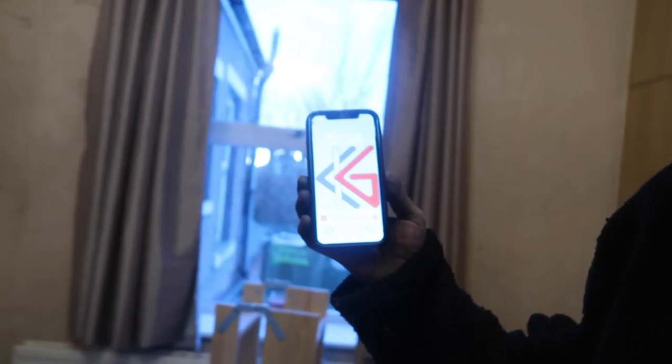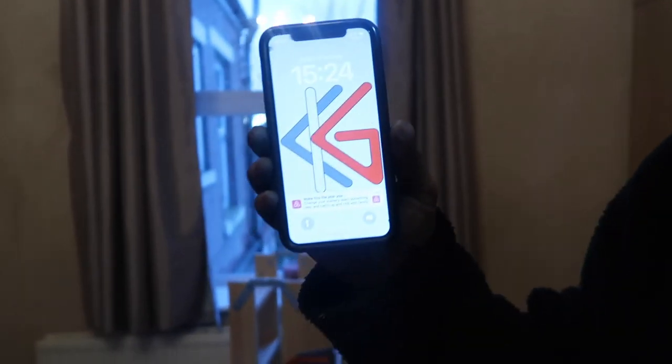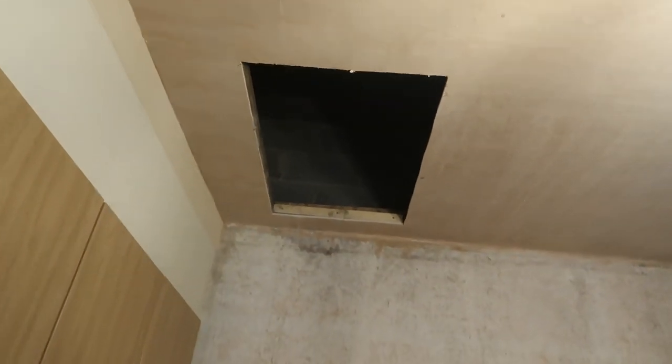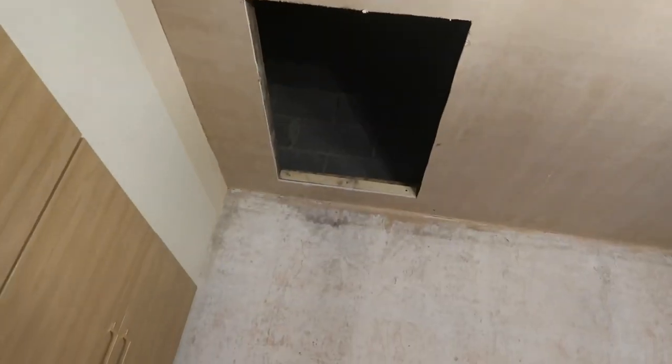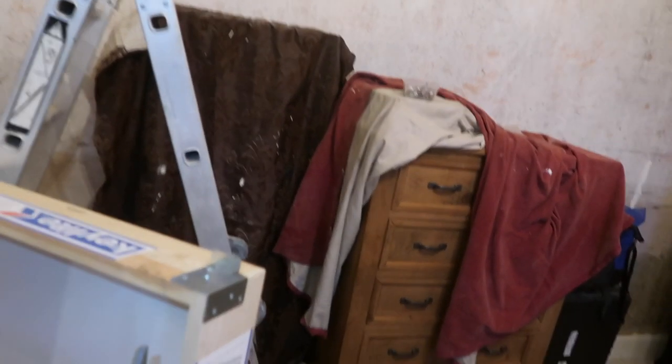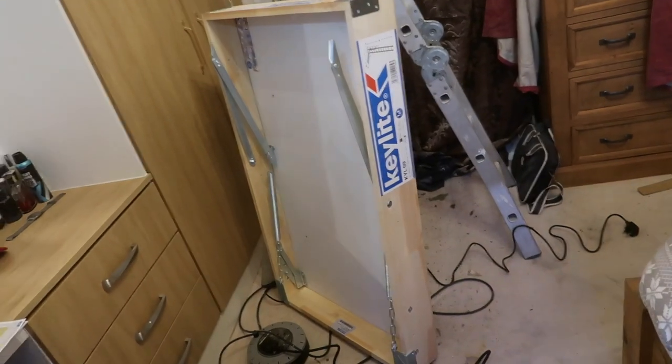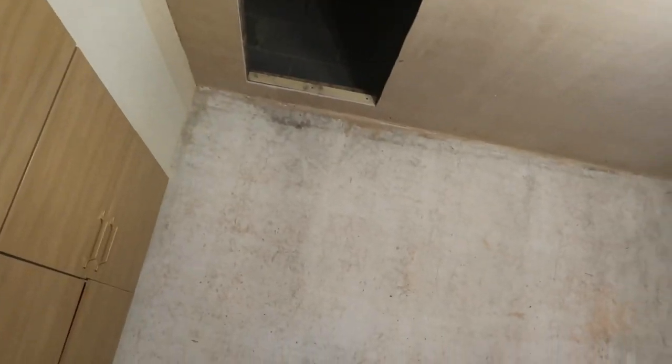It's half past three and I want to get the hatch in within about two hours. There's the hatch opening — hopefully if my measurements are correct it should fit nicely. Once it's in, you use the additional screws to drill into the sides and secure it, then open the door, put the ladders on, and it should fall to the bottom.